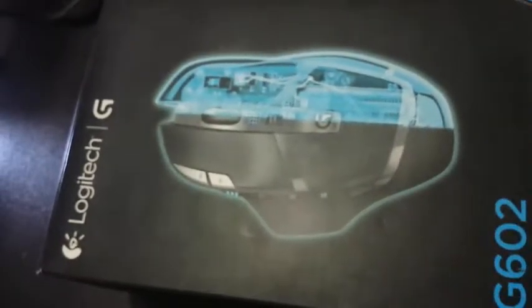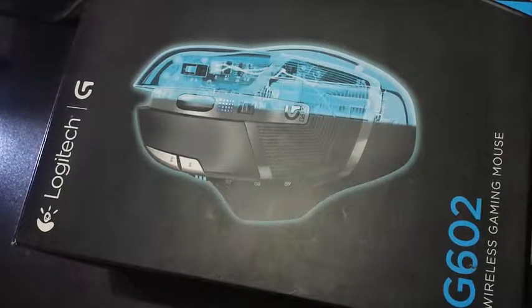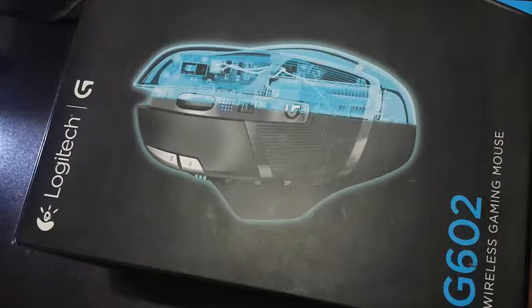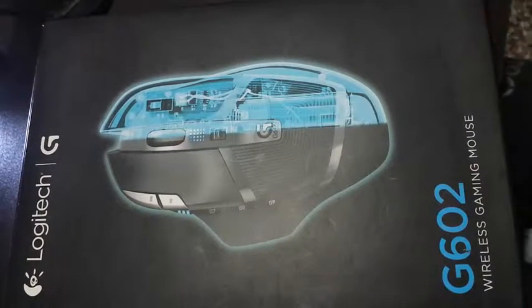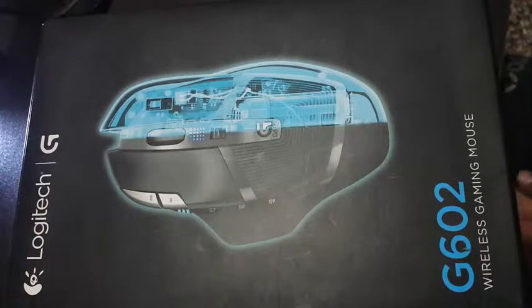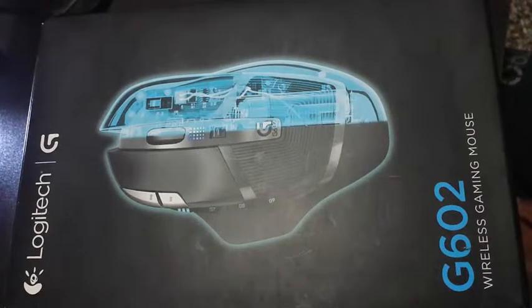This is a great mouse — I like it very much and I use it in my daily life. For a gaming person, it is a great device and you must buy this. This is the best mouse I have ever bought.